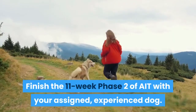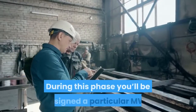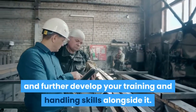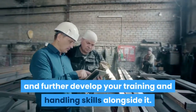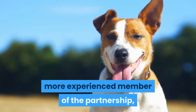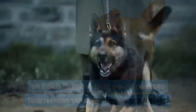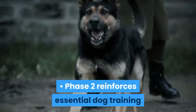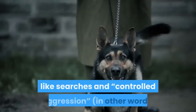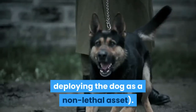Finish the 11-week phase two of AIT with your assigned, experienced dog. During this phase you'll be assigned a particular MWD and further develop your training and handling skills alongside it. Your assigned MWD will almost certainly be the more experienced member of the partnership, so keep in mind that you'll need to learn from your canine companion. Phase two reinforces essential dog training and handling techniques while also getting into specifics like searches and controlled aggression — in other words, deploying the dog as a non-lethal asset.